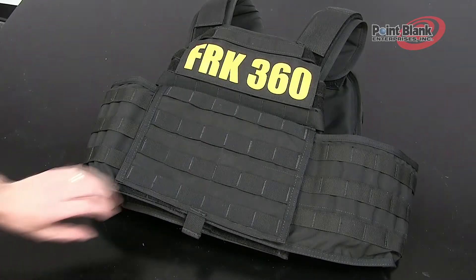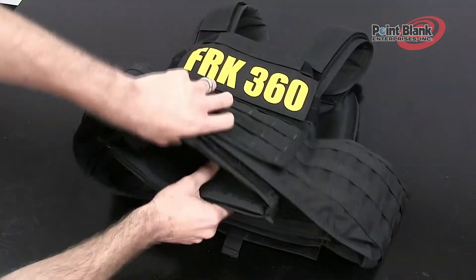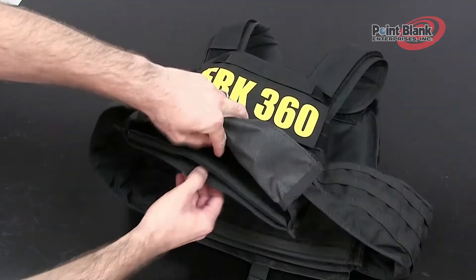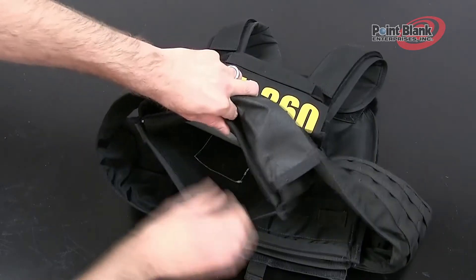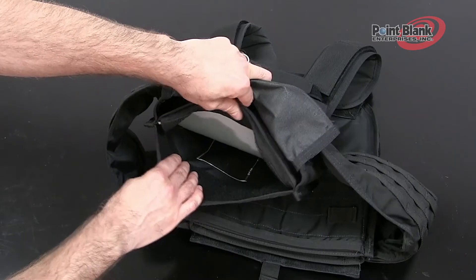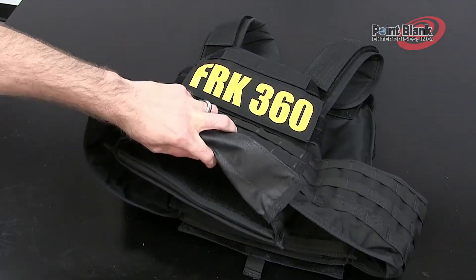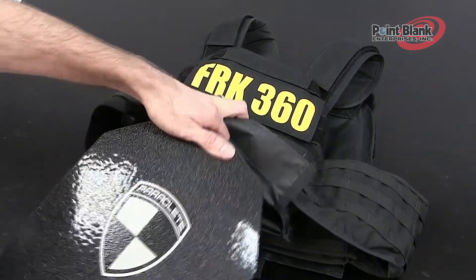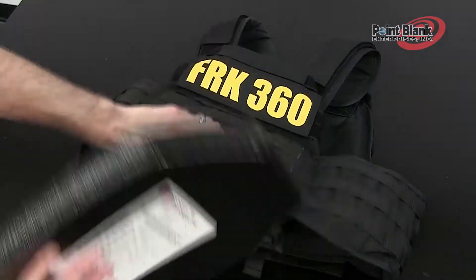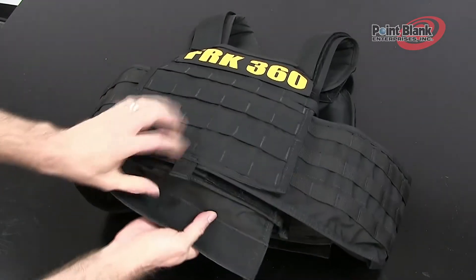The 360's ballistic and plate insertion area is at the bottom of the carrier. The hook and loop closure flap can be pulled apart, revealing the plate pocket area. Below that area is another pocket, which can house inserted soft foam for comfort or a ballistic panel. Orient your plate so that the outer surface faces the outside of the carrier and the label is facing the liner. Insert the top of the plate upward and close the flap behind the plate.